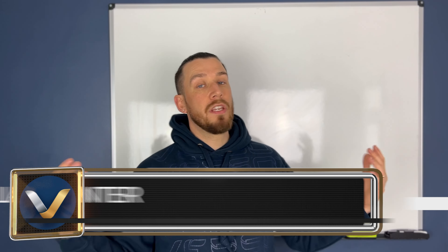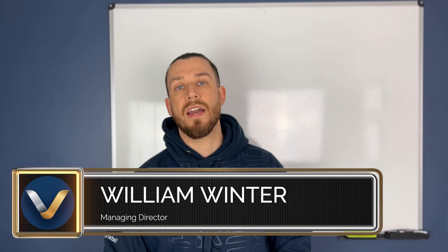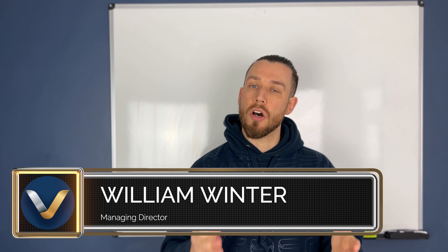Welcome back guys and thanks as always for joining us. I don't like to just pump out video after video — I like to put stuff together that I think is informative and useful for you guys. So today's topic is Type B RCCBs, or RCDs as they're more commonly known.